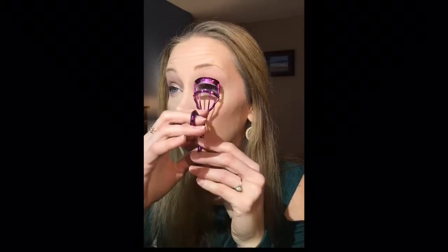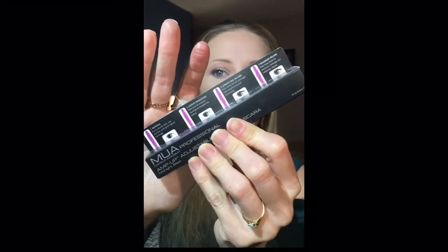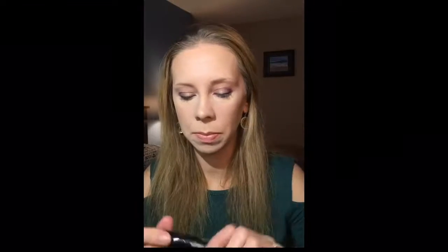And for the eyes I am going to curl, and then try out the Makeup Academy Professional Amp Up Adjustable Impact Mascara. I saw this in CVS a couple weeks ago and thought it was such a cool idea. You have an option for natural, length enhancing, length and volume, and maximum volume — it looks like you twist something and it gives you different results. Twist once for medium coverage to elongate the lashes, twist twice for full coverage with lengthening and thickening, and four times for maximum coverage and maximum volume. So I'm going to do one eye with natural — I haven't twisted it at all.